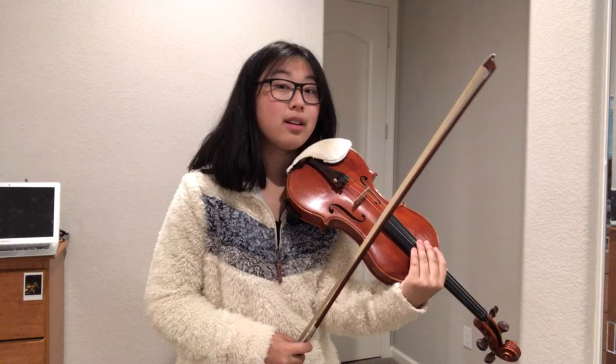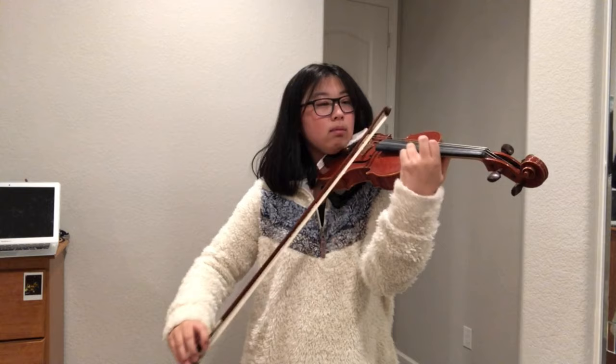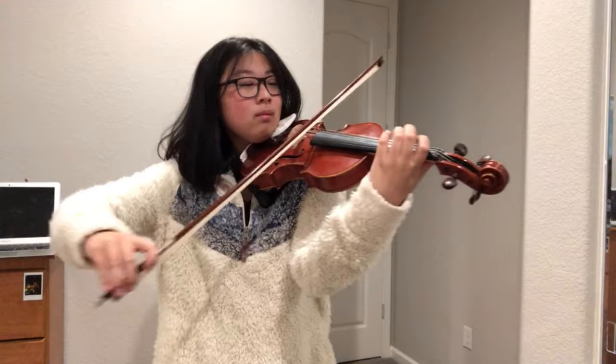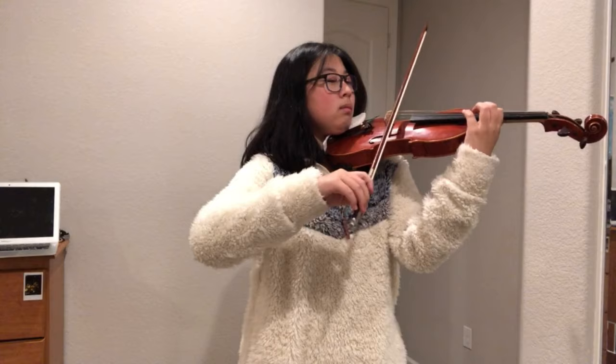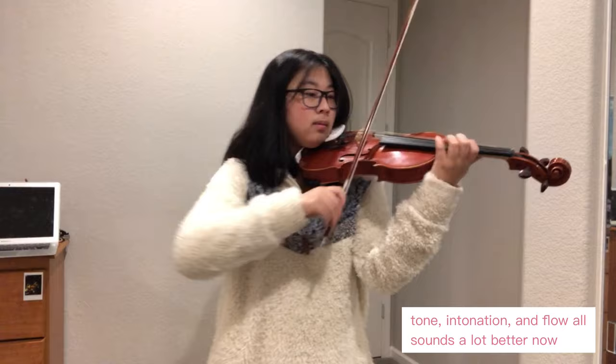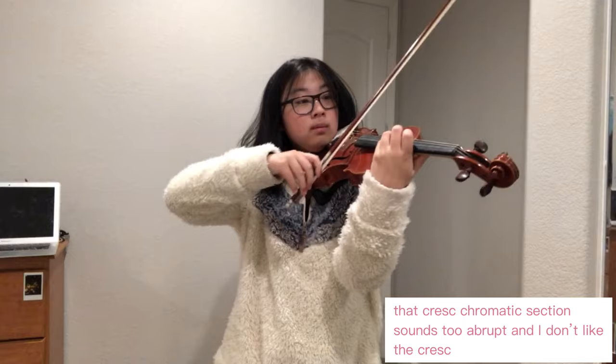I'm gonna play that part over again because I got a new fingering and I want to get used to it. I don't want to put a crescendo so up front.